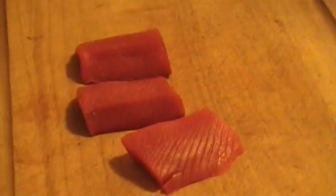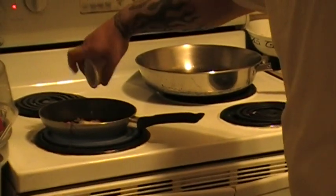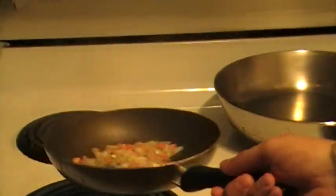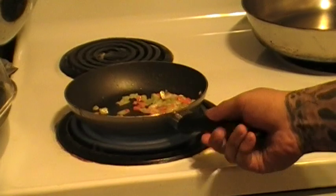We're going to have a little small sofrito — somewhat of a mirepoix. A little carrots, onion, celery. Add a little salt. Let the aromas get out. Add a little fresh ground black pepper.